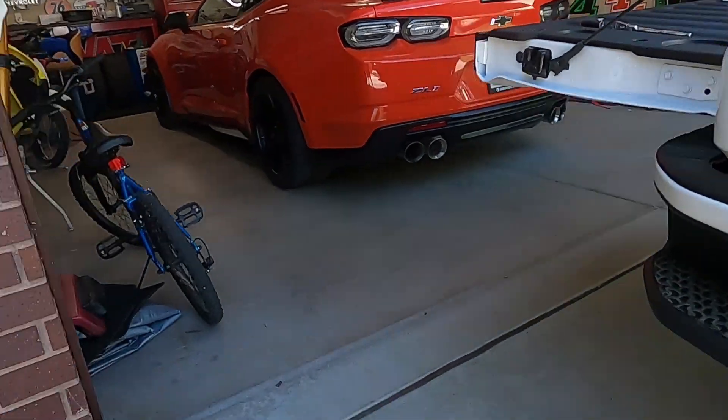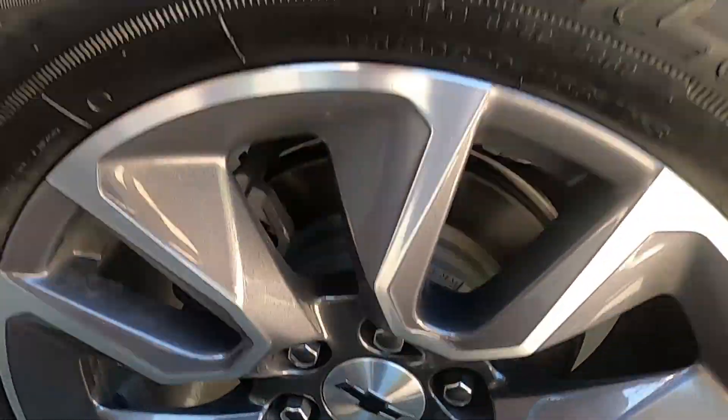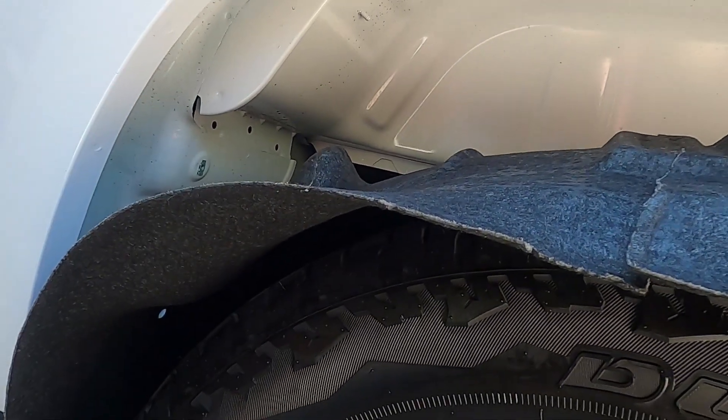We got all those pushed in. For the fender well, the big end goes forward — you can see that it's big, little, big, little. Hopefully that makes sense.